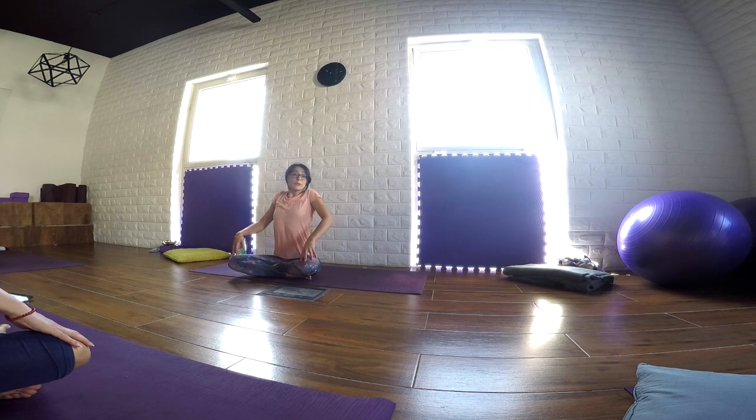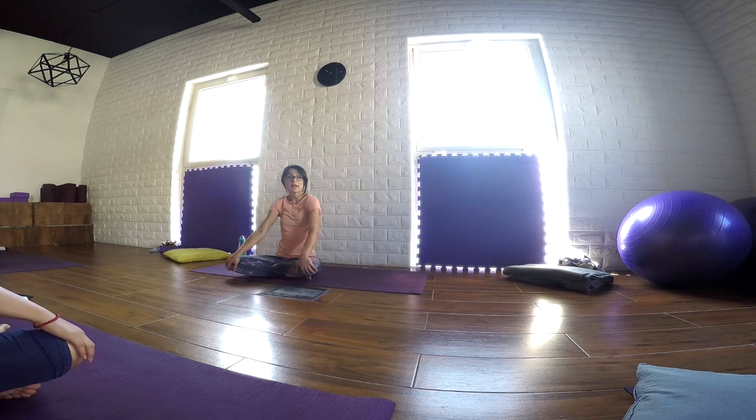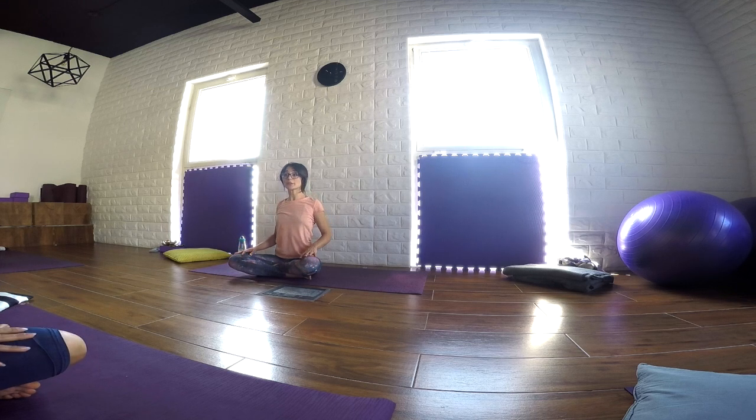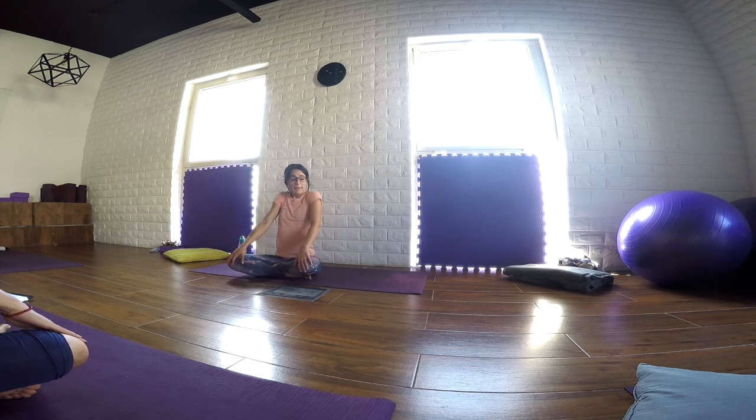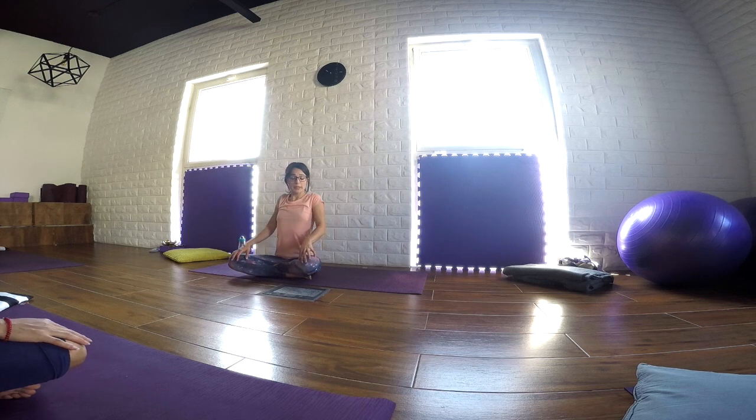Shoulders up. And as you exhale, just roll the shoulders back and down. In and up. And just on the exhale, roll the shoulders back and down. Simple rotations — one way, and then in the opposite direction. Just stretch to release tension, to open more space to the sides of the neck. As we exhale, just release the shoulders back and down.